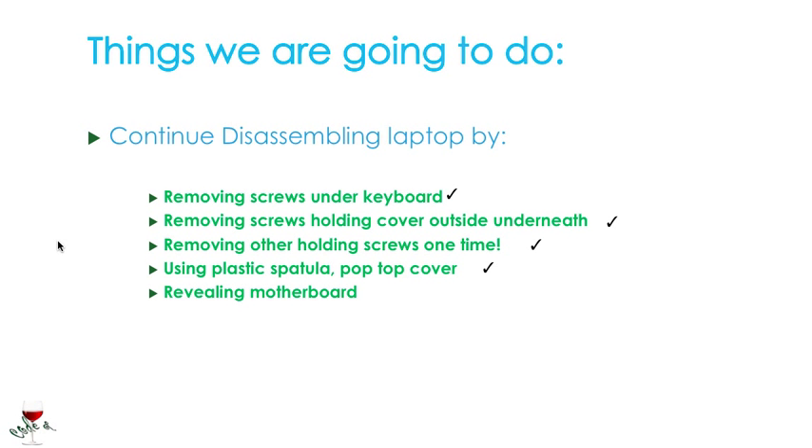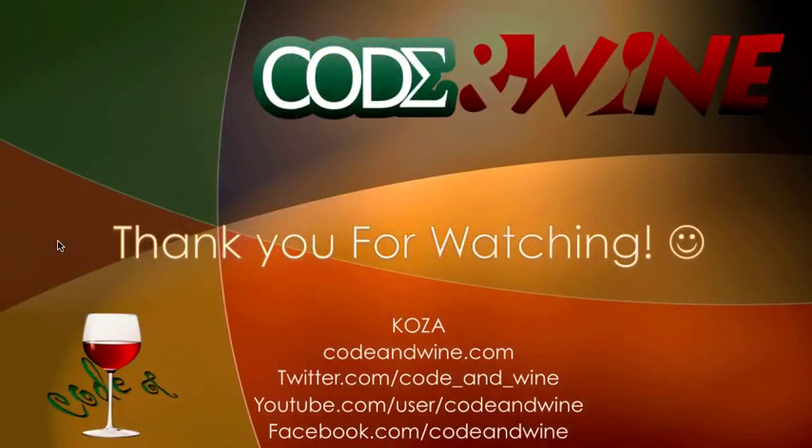We're going to be dealing with the motherboard in the next video tutorial. Thank you guys for watching. You can visit CodeUnwine.com for more tutorials — there's my Twitter page, YouTube, and Facebook. See you in the next tutorial for the motherboard part. Thank you.